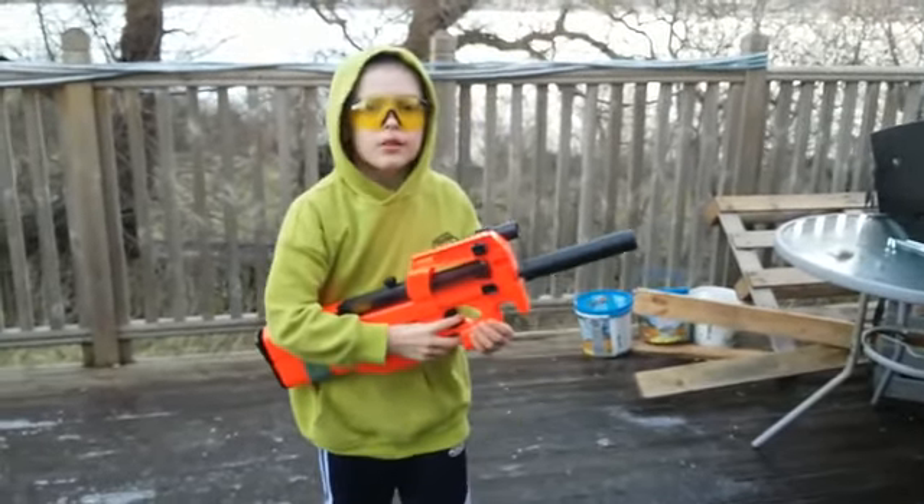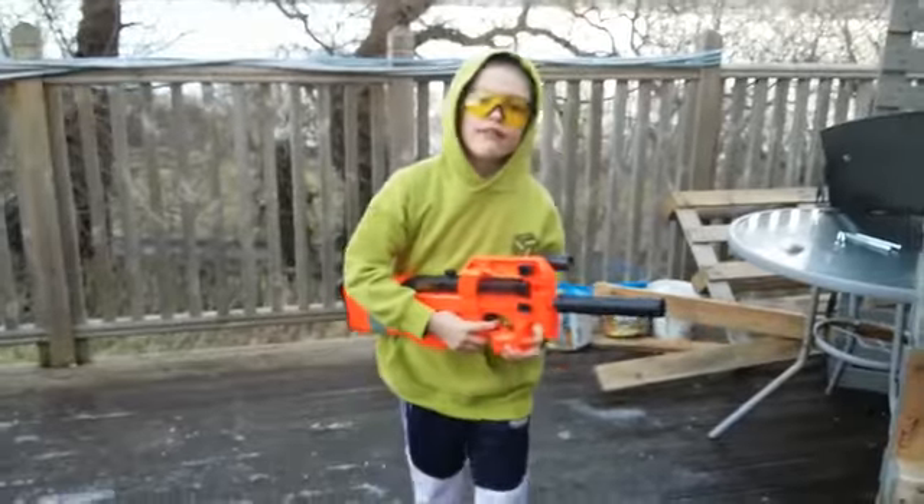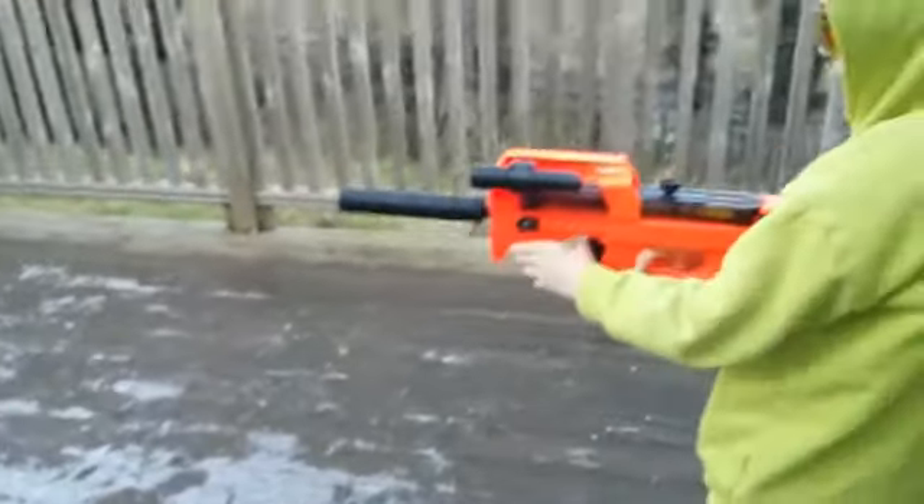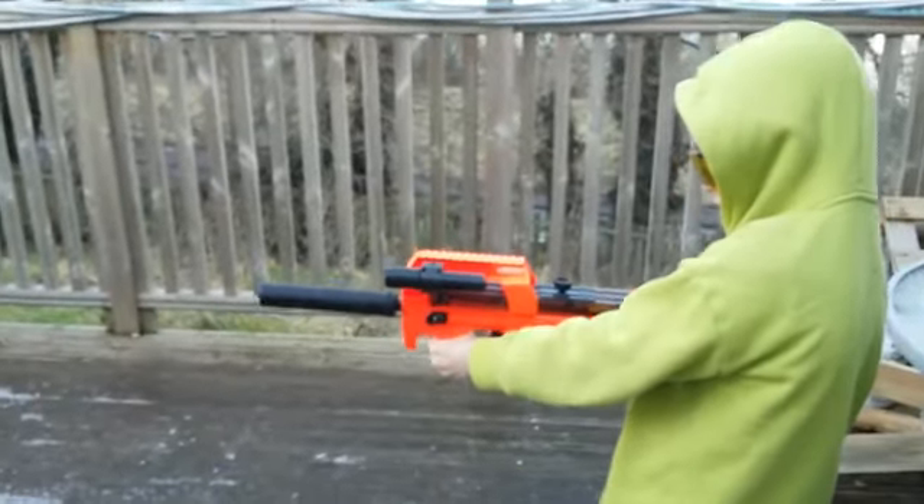What's up guys, today we're going to be shooting the P90 and let's see how many shots we can get. We've got a safety catch, and now we're trying to shoot them.